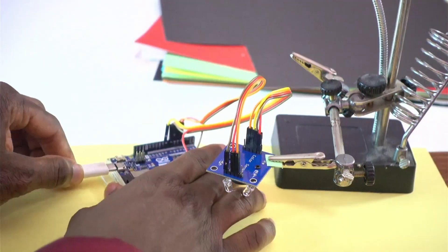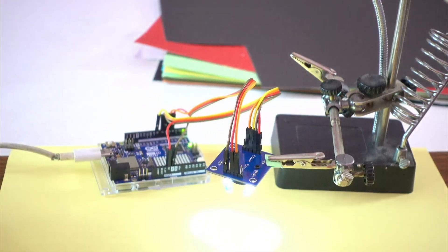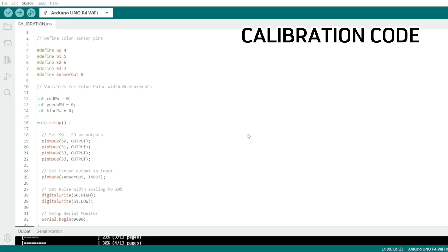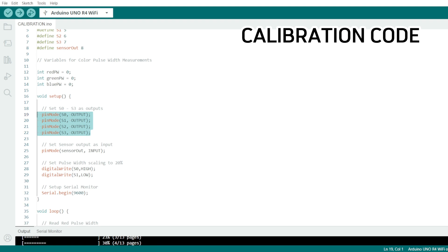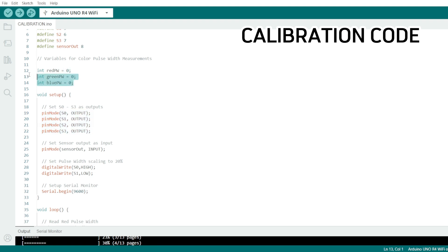Now I connect a Type-C cable to upload the sketch. The first code we're going to upload is the calibration code. As you can see: S0 is pin 4, S1 is pin 5, S2 is pin 6, S3 is pin 7, and the output pin that delivers a square wave signal is Arduino pin 8. All the S pins are output pins.